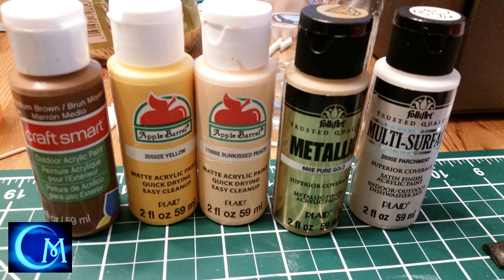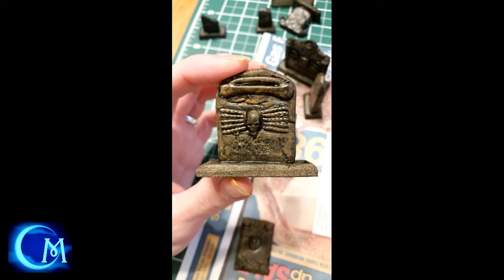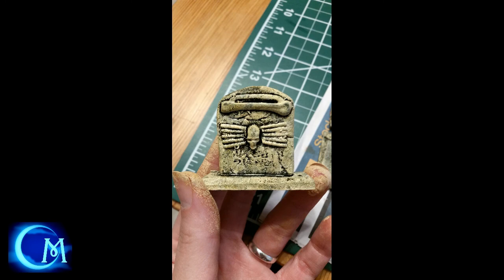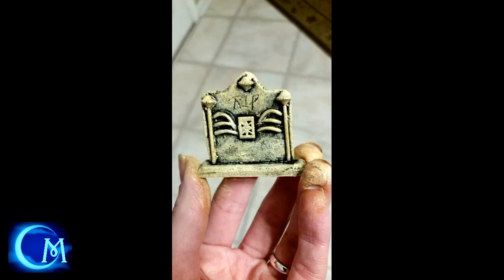I'm providing three different paint options for these tombstones to give them variety. The first grouping — going left to right in the photo — uses the cosmetic wedge technique. This gets into nooks and crannies more easily for a true stone-like effect. The sequence is: medium brown, then yellow, then peach, then gold metallic, finishing with parchment. All done using the cosmetic sponge wedge.